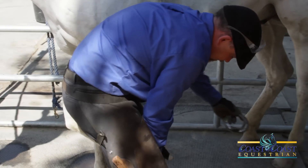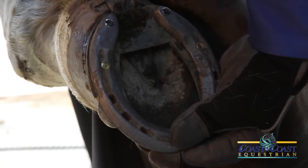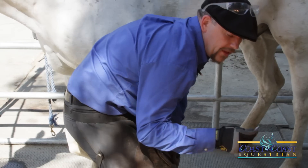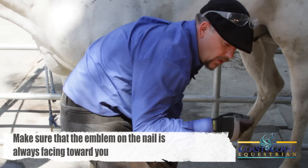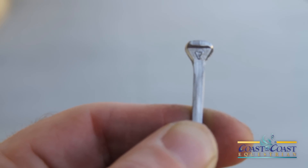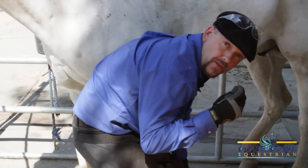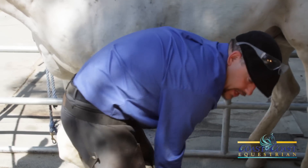So we're going to take the shoe here, and literally it's like putting pins in a pin cushion. We're going to take the right nail. The most important thing about the nail is that the emblem on the nail is always facing towards you, because the nail has a natural flow to it that makes it want to go out. So the most important thing is that the nail is facing your direction when you put it in.